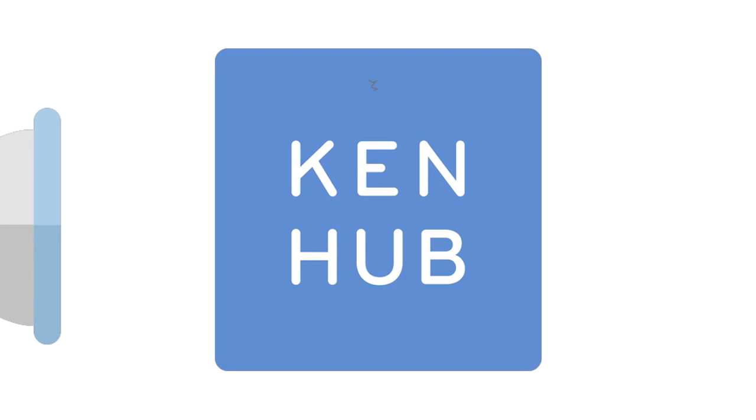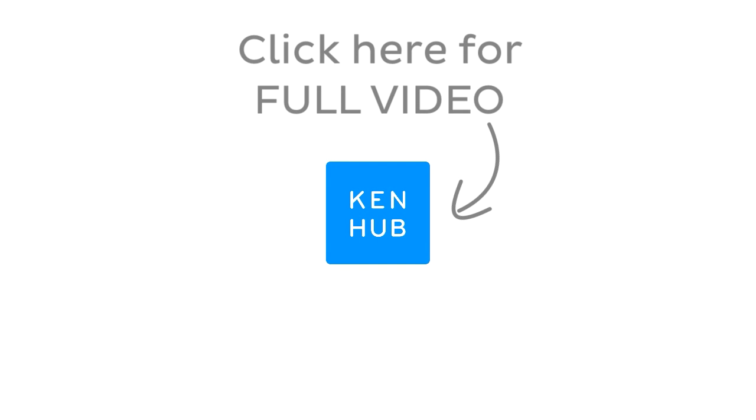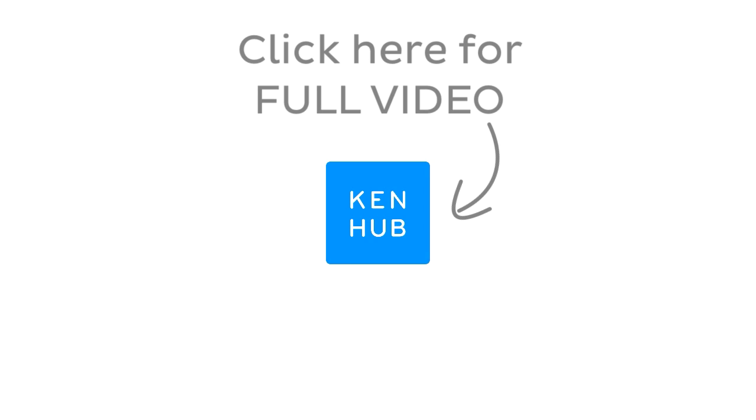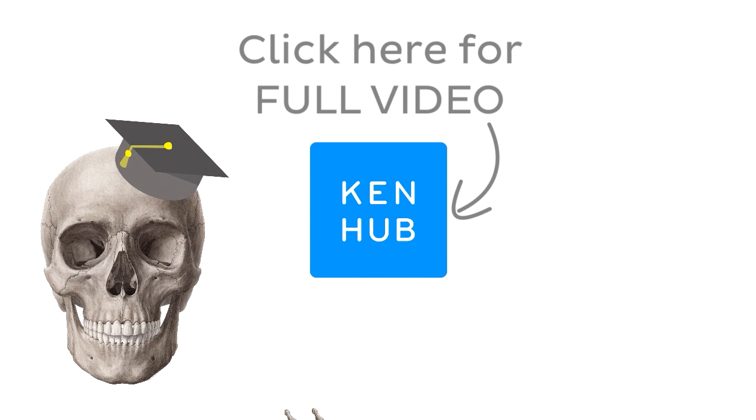This video is not over yet. Continue watching the full video at KenHub.com. We have lots more videos like this one available to our premium members on our website, not to mention all the fun quizzes, related articles, and Atlas sections. Click on the button in the middle to watch the full-length video and master anatomy.